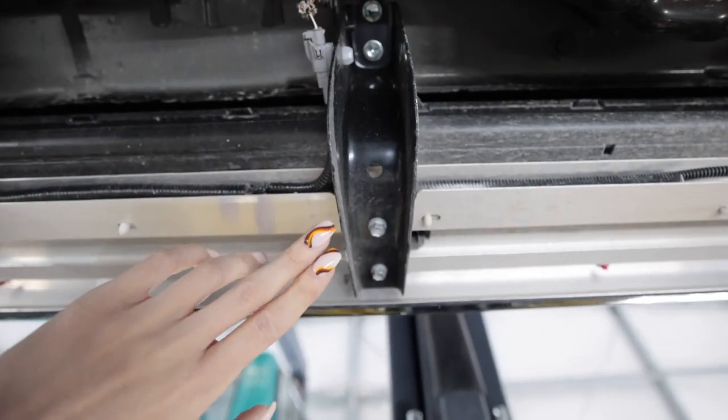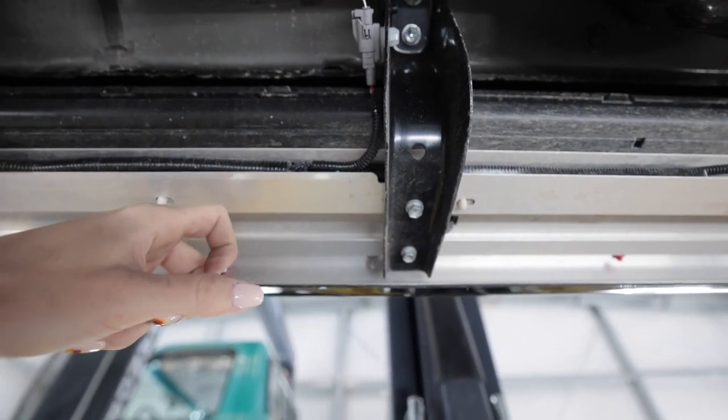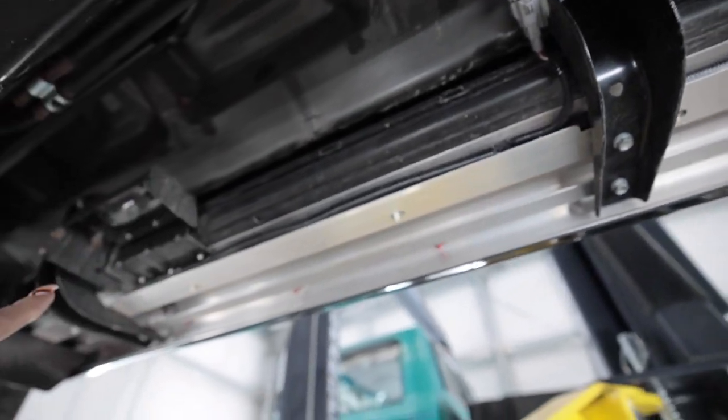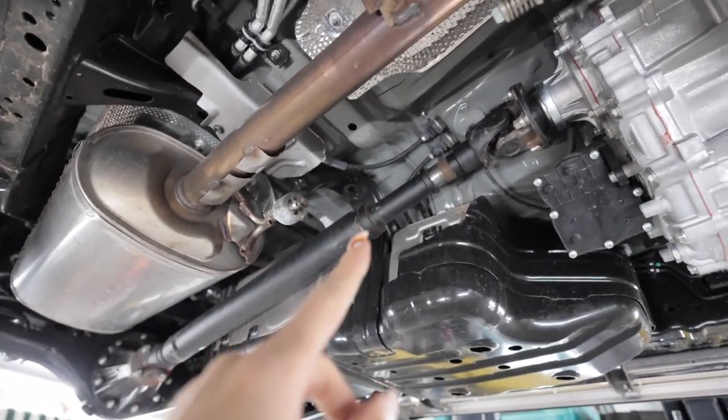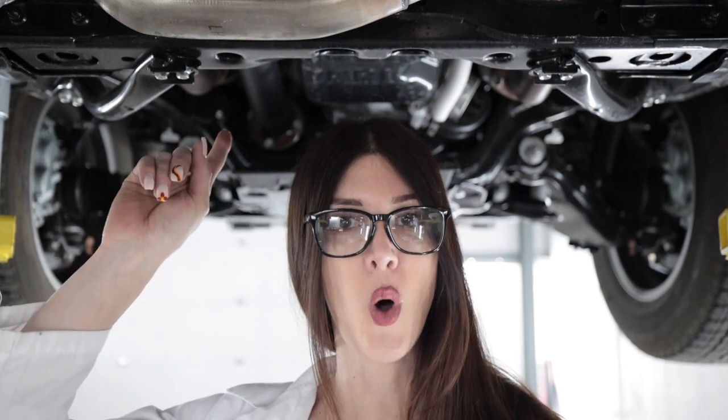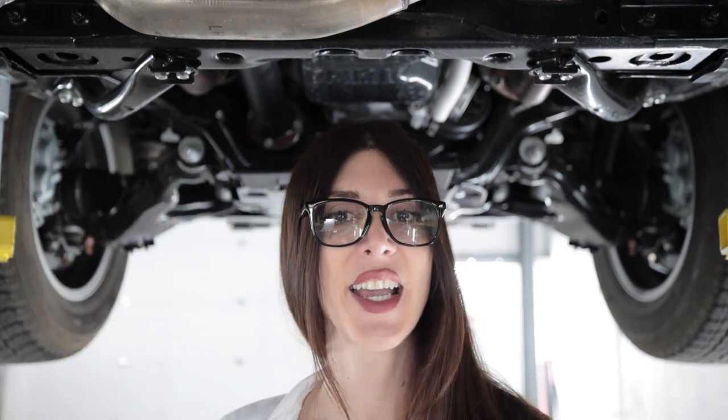These plastic running boards have an aluminum core and some big steel braces underneath them. The GX460 has a full-time four-wheel drive system with a Torsen center diff and an electronic locker on top of that. It is paired to only one transmission choice: an ISN 706F six-speed sequential shift automatic transmission.